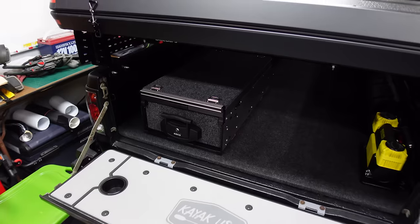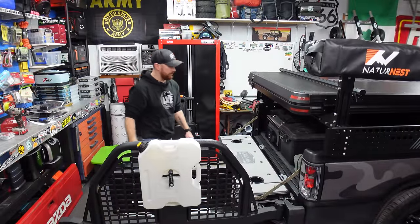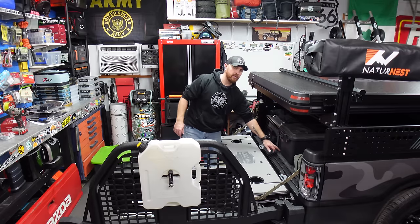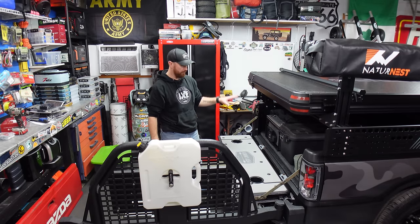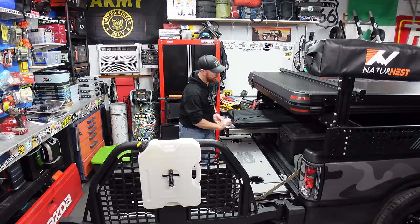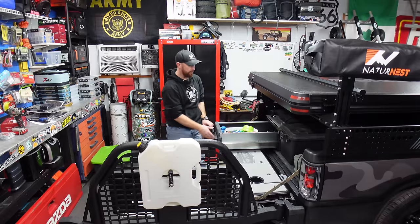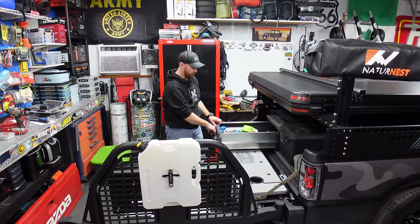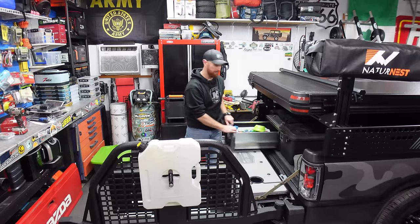That was a lot easier than I thought. I just bolted it straight down to the floor we put in here — I'm really glad I put that wooden floor in for bolting stuff like this down. Got it screwed down solid. We've got our slide top that comes out and our drawer that comes out. And I forgot to mention — these lock into place when you pull them all the way out. You've got to bump them to get them going back in.